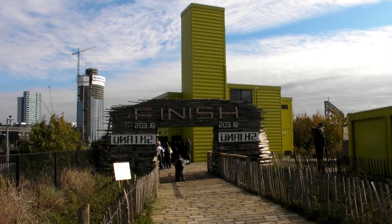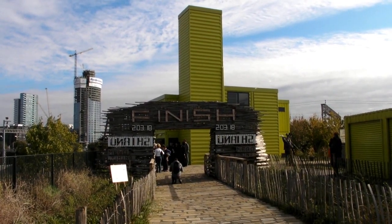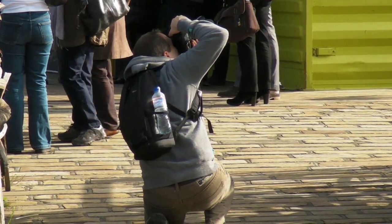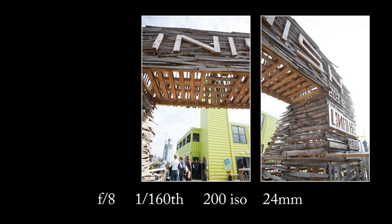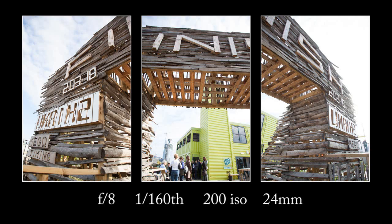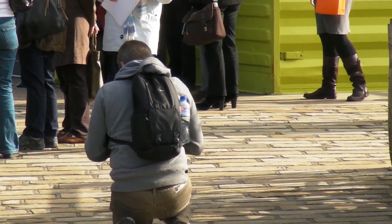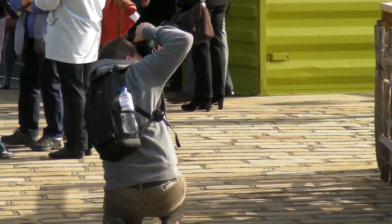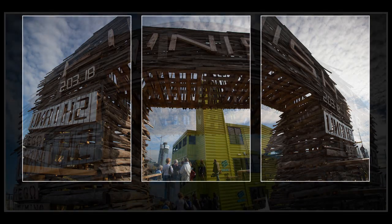Let's just get the sun out of the shot. Take a meter reading, which is 1/60th, f8. We go over there first: one, two, three. Let's just check that. I think we can do that exactly the same but at a different shutter speed — let's go for a thousandth. One, two, three. So we get an HDR shot. Brilliant, that's fabulous.